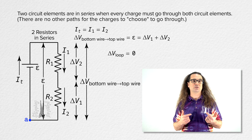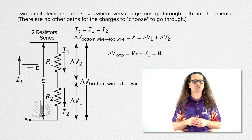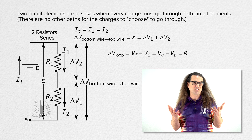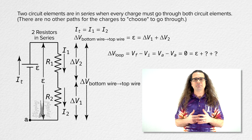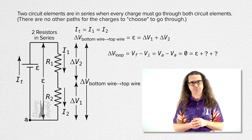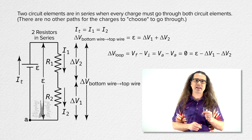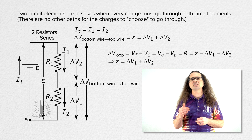For example, starting at point A in the lower left-hand corner of the circuit and going clockwise all the way back to point A: electric potential difference equals final electric potential minus initial electric potential. Since we start and end at point A, those are the same value, so the difference equals zero. Going up through the battery gives the EMF — going in the direction of current across a battery, electric potential goes up. Then across the two resistors, going in the direction of current, electric potential goes down, so we subtract both electric potential differences across the resistors. Moving those terms to the other side gives the same equation Billy solved for.